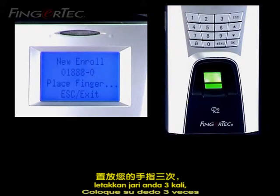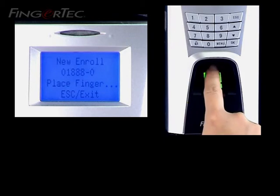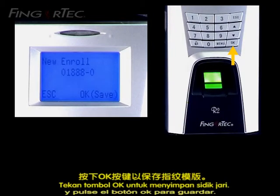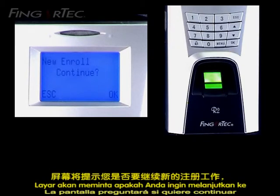Place your finger three times, and press the OK button to save. The screen will ask whether you want to continue for New Enrol from that ID.